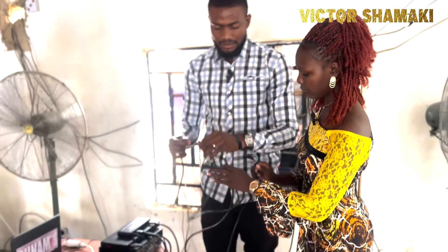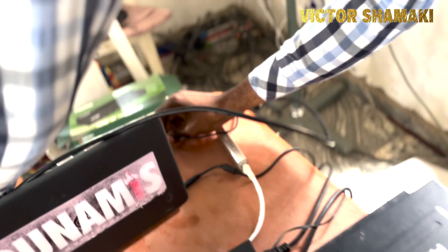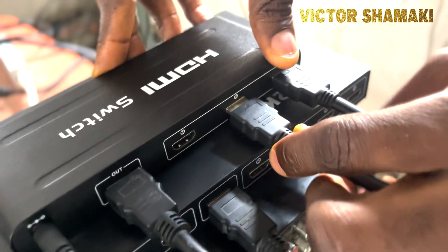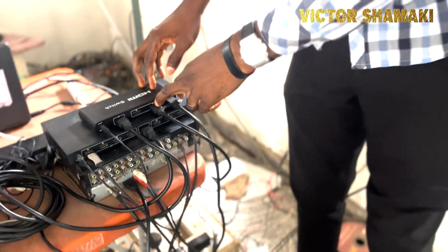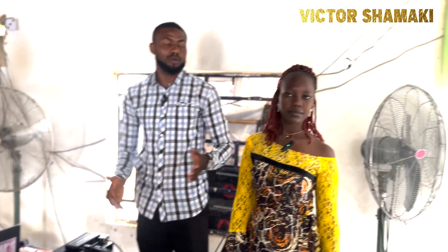If you have a laptop or computer system and want to project from it, connect an HDMI from the output of that system to one of the ports on the HDMI switch — port one, two, or three. The full signal path is: source device to the switch, switch to the splitter, splitter to the screens.